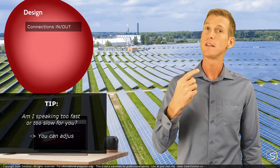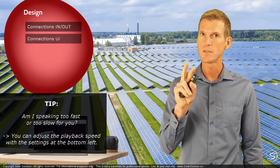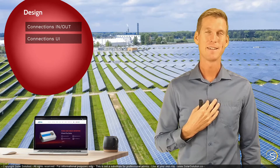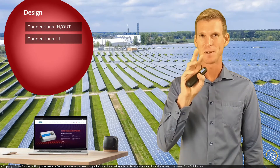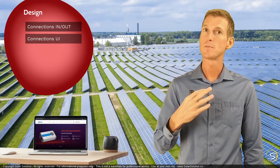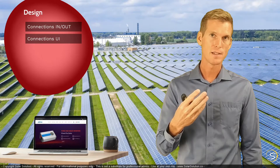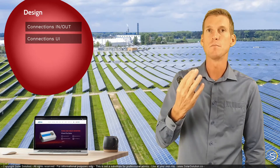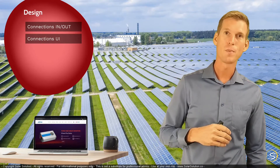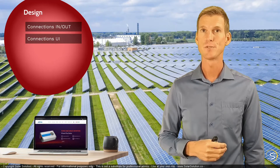The second consideration is the type of user interface you want. Do you want a display? Do you want buttons on the side or a touchscreen display? Keep in mind that if it's placed outside and could get wet, a touchscreen can be incredibly annoying to use with water on it. Or you might prefer no display at all and just connect wirelessly. In my experience, the easier the interface, the more often you'll monitor it, and the easier it is to stay on top of maintenance.